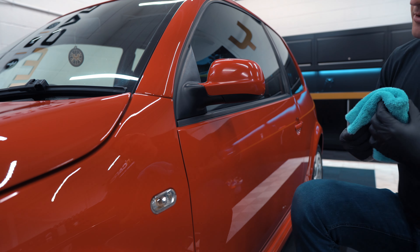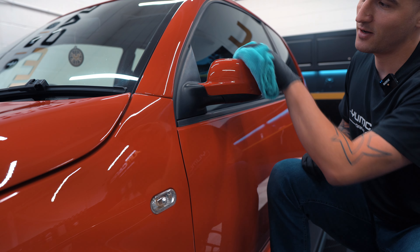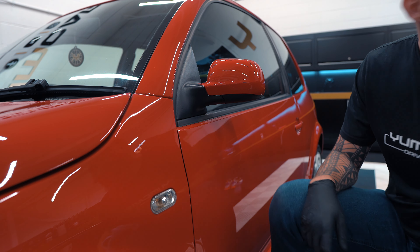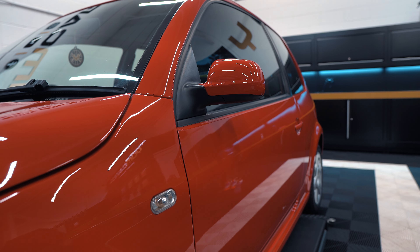Final wipe towel doing the honors — oh yes, look at that! Boom — pure gloss. Is the camera even picking that up? Let's get even closer.